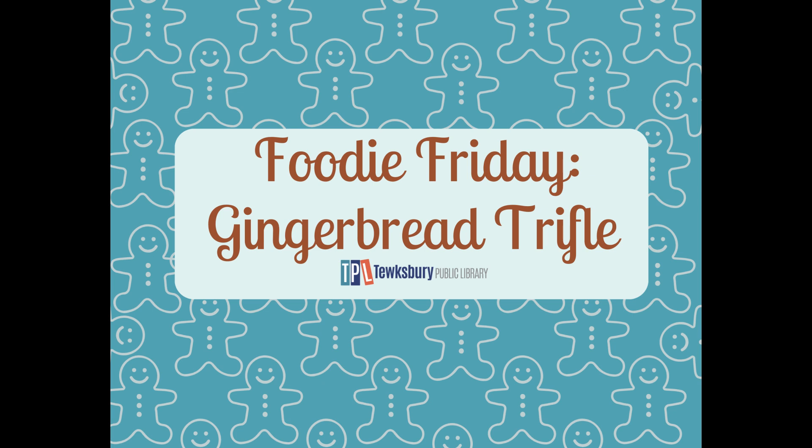Hello and welcome to another episode of Foodie Friday. My name is Emily Leggett. I'm the teen librarian at the Tewksbury Public Library and today we're going to learn how to make gingerbread trifles. The really cool part is we're going to break it down two different ways — you can make it as a large serving to bring to a party or share with friends and family, or individual serving sizes.